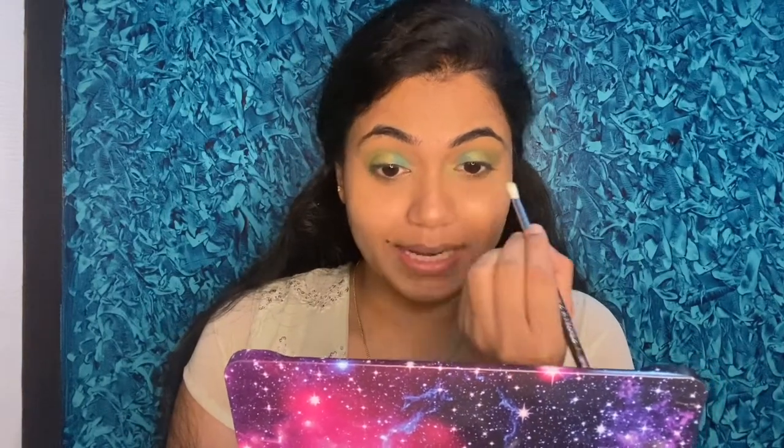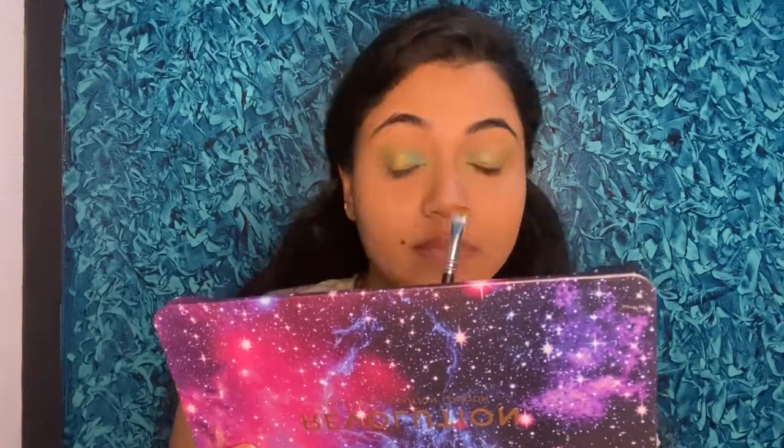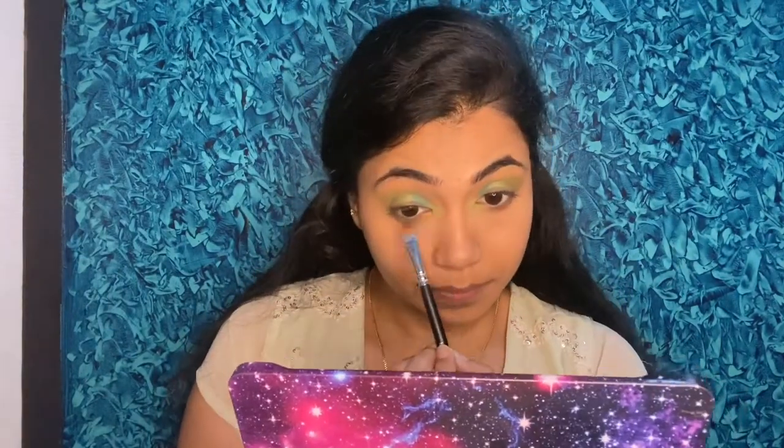I'll apply a highlight color on the inner corner for a pop of color. Next I'll draw an eyeliner using a dark brown shade picked up with an angled brush. Using this brown eyeshadow I'll create a liner effect on the lower lash line. To finish it off, I'll also apply the green color on the lower lash line and add a little golden shimmer on the outer corner and inner corner of the eye for extra shine.